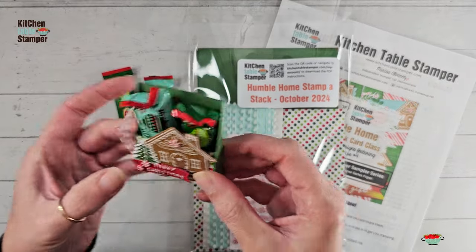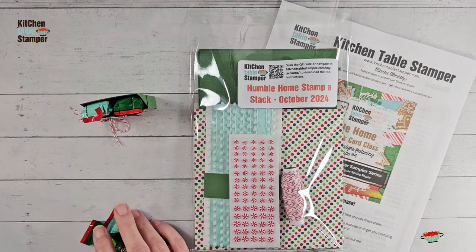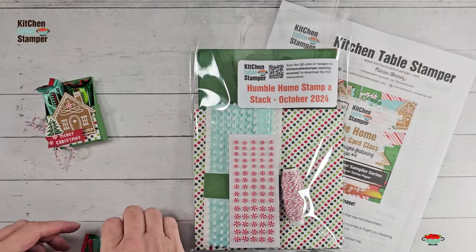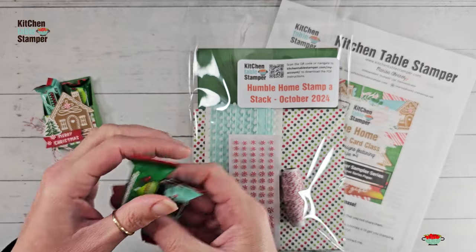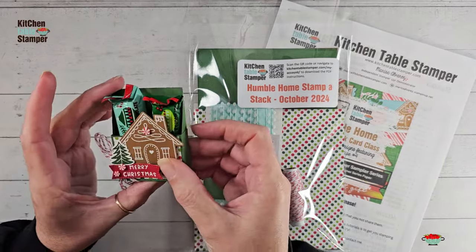So today we're going to make this adorable little mini Kit Kat treat box. Let me show you — you can stand that up and put it at everybody's spot at the table. Just a cute little mini. I got these Christmas-themed little mini Kit Kats at the grocery store and it holds two.